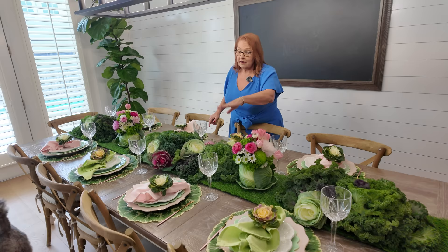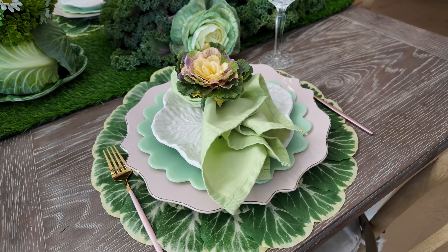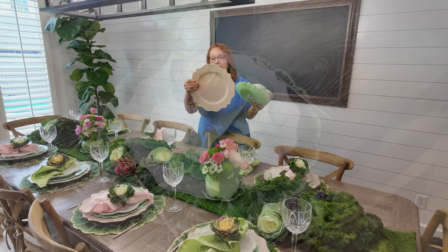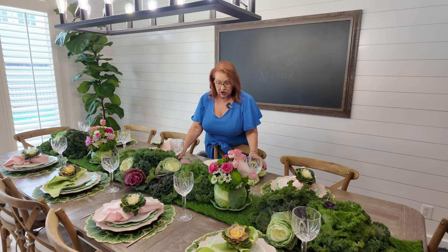I have used cabbage leaf placemats — I would love to tell you those are still available, but those are from Pier 1 many years ago. And same thing on the napkin rings that are little baby cabbages. I've alternated my napkins going with green and pink. I have these pretty white cabbage salad plates, and then I've put those on top of the Pioneer Woman Jade dinner plates. And underneath those I put these soft pink chargers from Z Gallery — a lot of the Z Gallery stores have closed, but these are still available online. And I have some contemporary pink and gold flatware and just some plain clear crystal wine glasses.